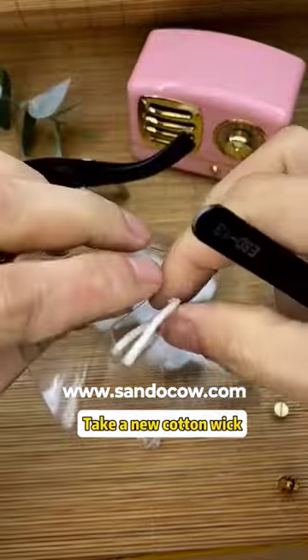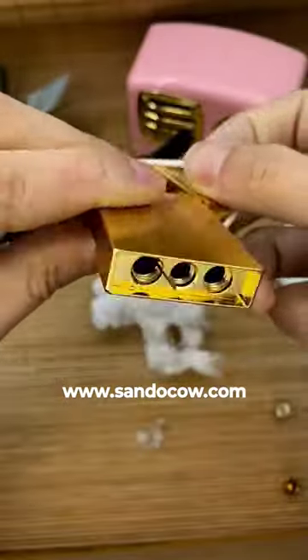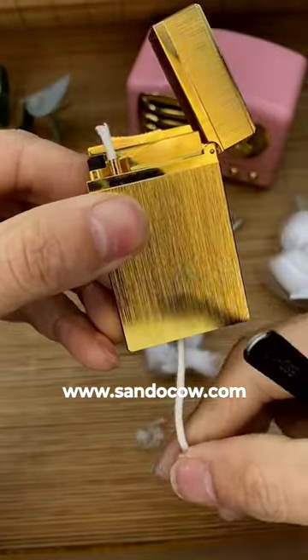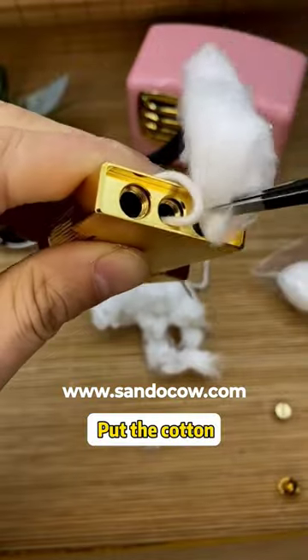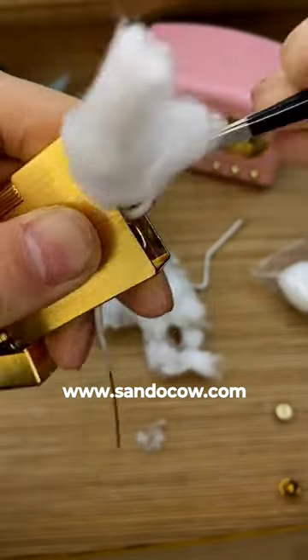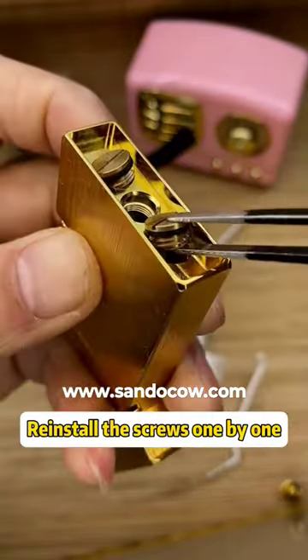Take a new cotton wick and thread the cotton wick through the fire hole. Hold on to the frame bottom, put the cotton in, and put up the cotton wicks. Install the screws one by one.